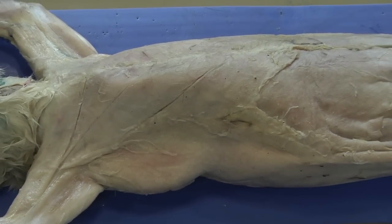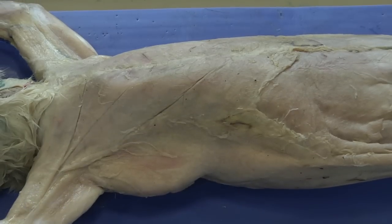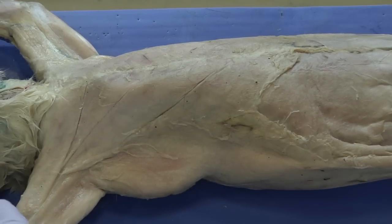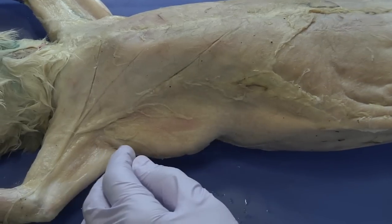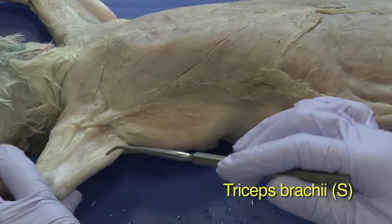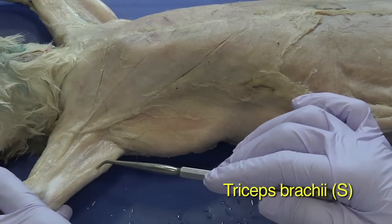Next, since we're already in the arms, I'll identify the biceps and the triceps. The triceps are visible just on the surface — this is one of the head groups of the triceps.